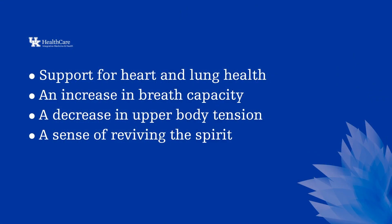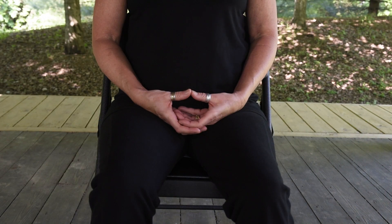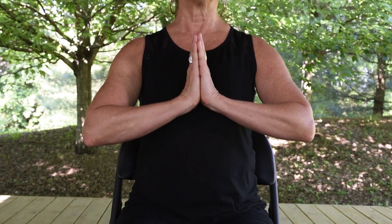Benefits you will experience from regular practice are support for heart and lung health, an increase in breath capacity, a decrease in upper body tension, and a sense of reviving the spirit. Thank you for joining me in this practice. Namaste.